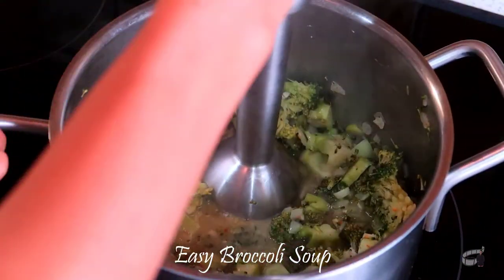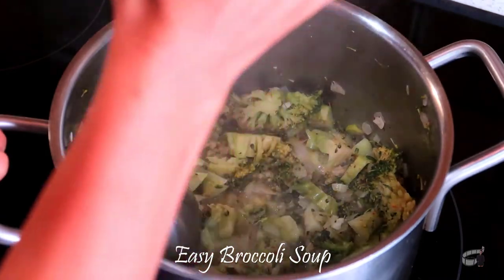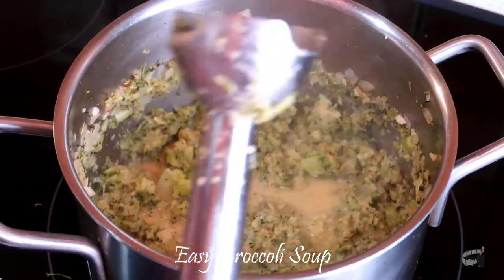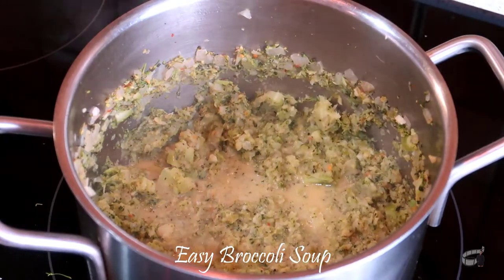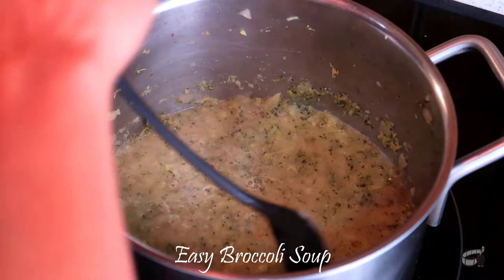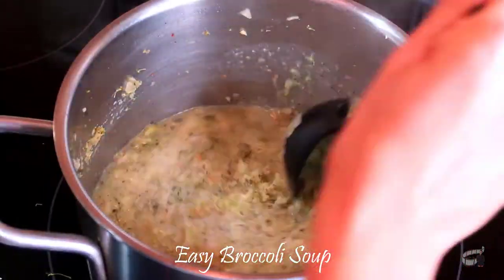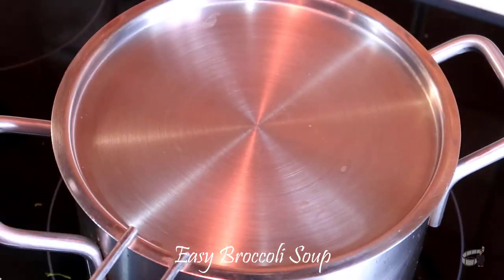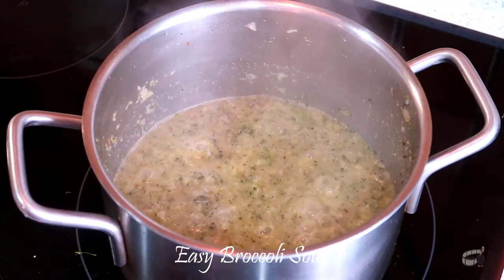Using an immersion blender, puree the broccoli until smooth. Leave bits and pieces of chunks of broccoli if you prefer. Add the remaining chicken stock. If chicken stock is not available, you may add water as an alternative and drop in a broth cube of whatever flavor you prefer. Stir, then cover. Cook for another 2 to 3 minutes.